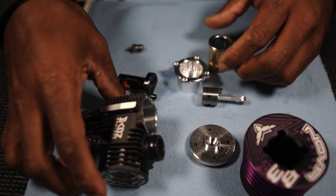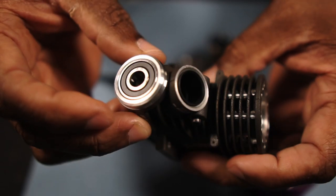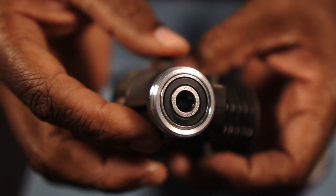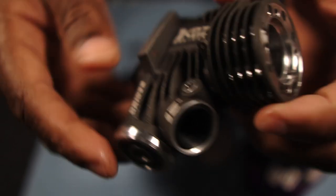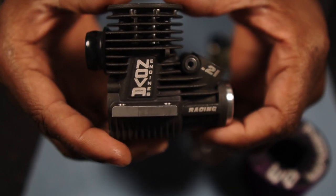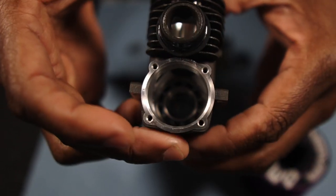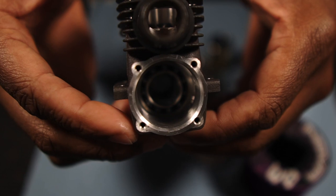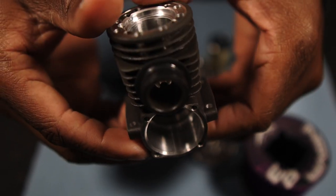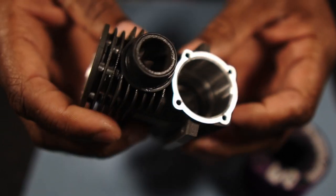Let's look at the case. It reminds me a little bit of the Rex line that used to be from Nova Rossi. Here's the front bearing. On the side, they have 'Novi Engines Racing 0.21' stamped — makes it look sharp, really professional. It's also stamped on the other side with 'Novi Engines Racing.' Really nice.